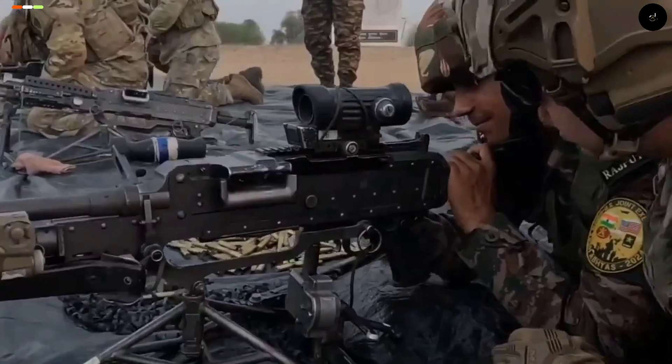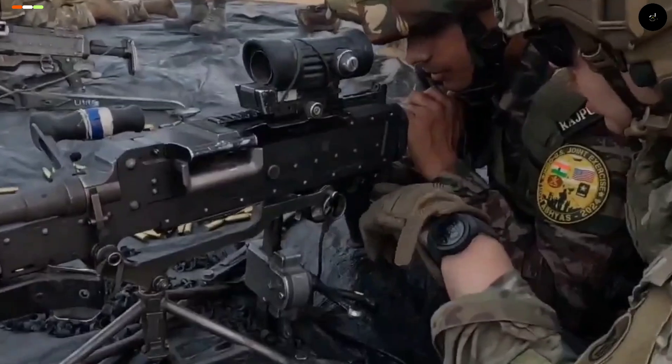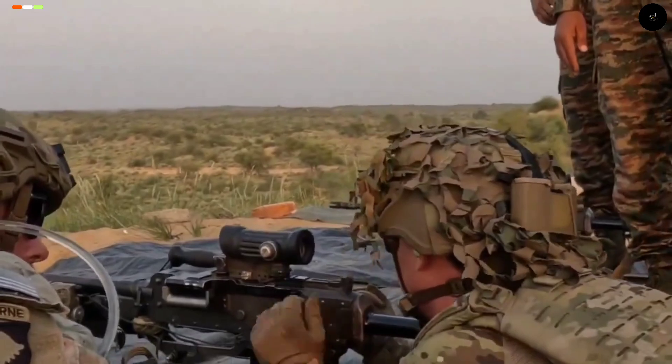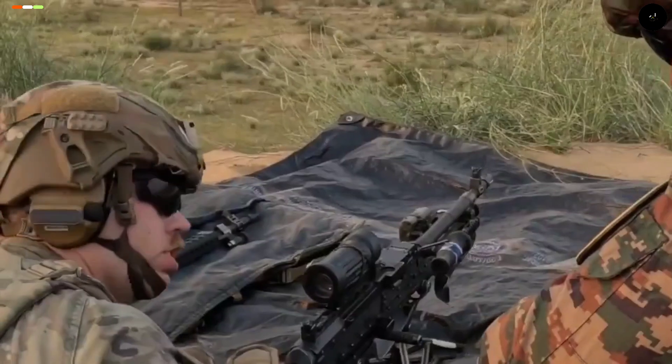Pull it back. Forward. Push it forward. Alright. There you go. Pull the charging handle back. Put it on safe. Hold it back. Lock. Forward.